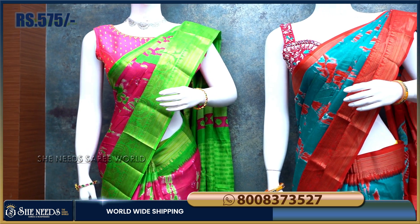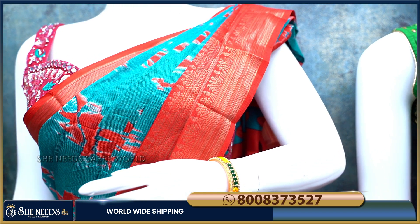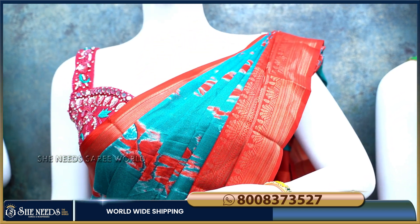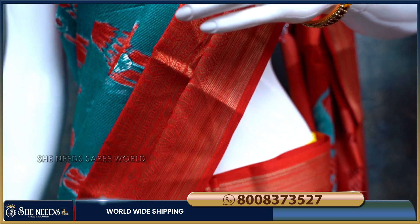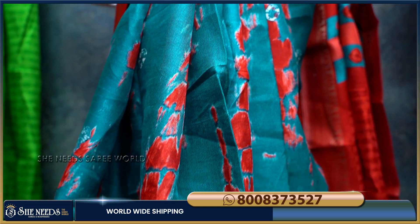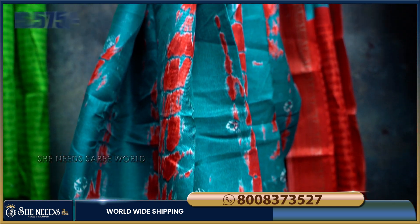So guys, let's look at our second colour. Rama Green is a red colour combination of it, so it looks good. We have more type of palette with a different layer — we will give it a red colour, and you can see we can spread the border with the banner. So it looks good. This is just 575 rupees.